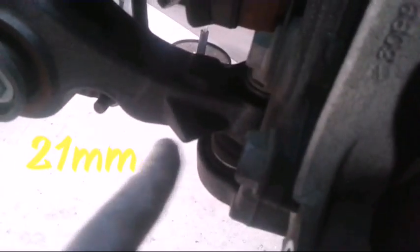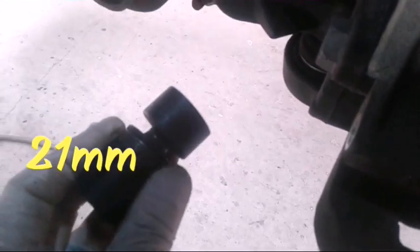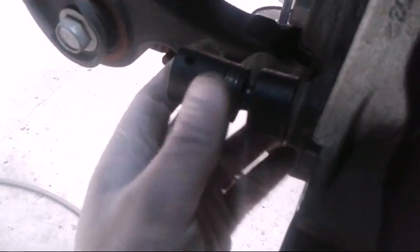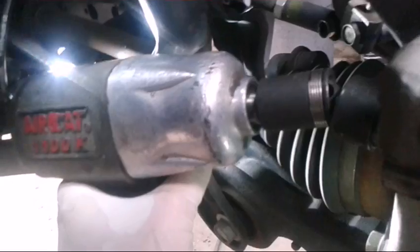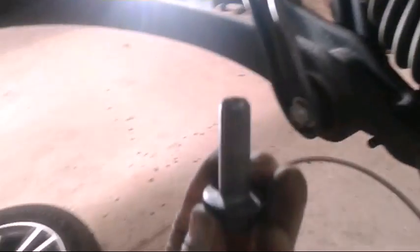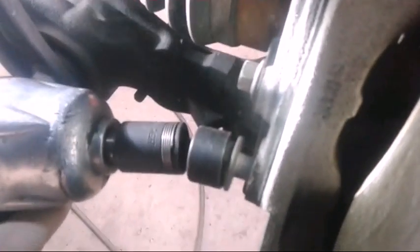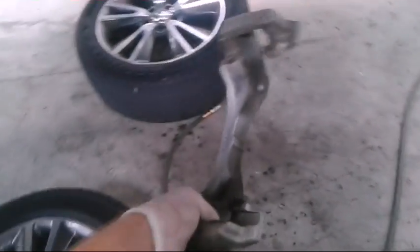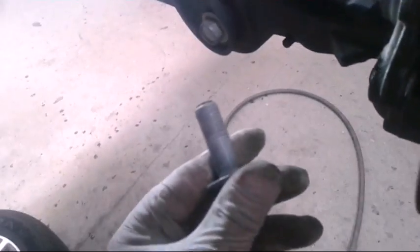Now we gotta get the caliper bracket bolts off if you're doing rotors — these are 21 millimeters. I'm gonna use my air gun just because I have it, but if you have a 21 millimeter wrench at home and you're doing this in the driveway, you can still do it with that. I'm just using my air gun because it's available. Got the top one and the bottom one off.